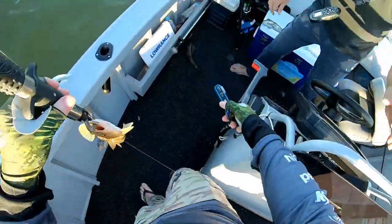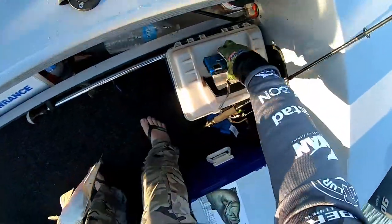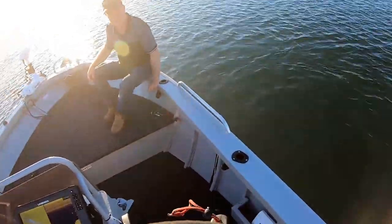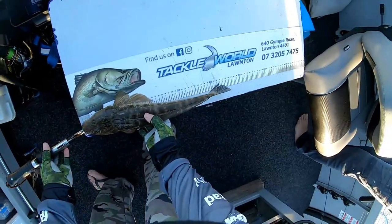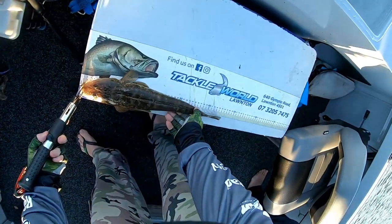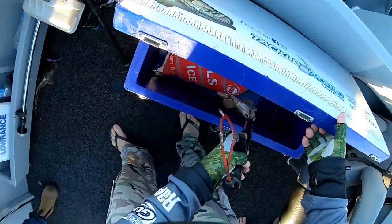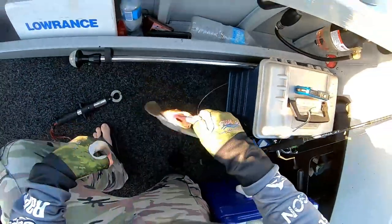Beautiful mate, fish on. Is he going back? We can cry-vac a few packs of fish — you can eat them along the way or whatever you want. Yeah, they're both goers. Flathead is one of the best eating fish — 45, perfect size eating fish. I do know those little bloody lures work. The pressure's off.